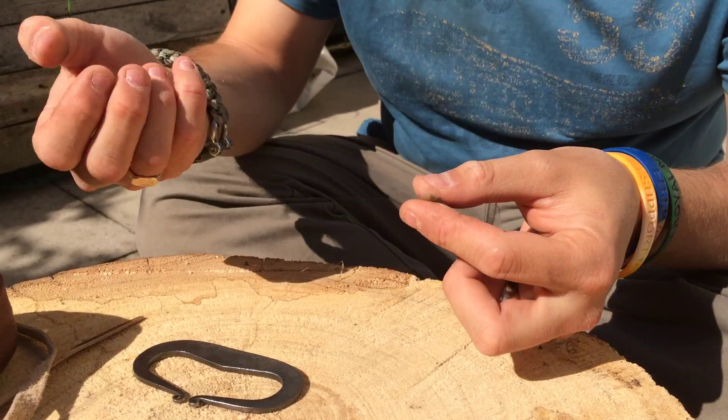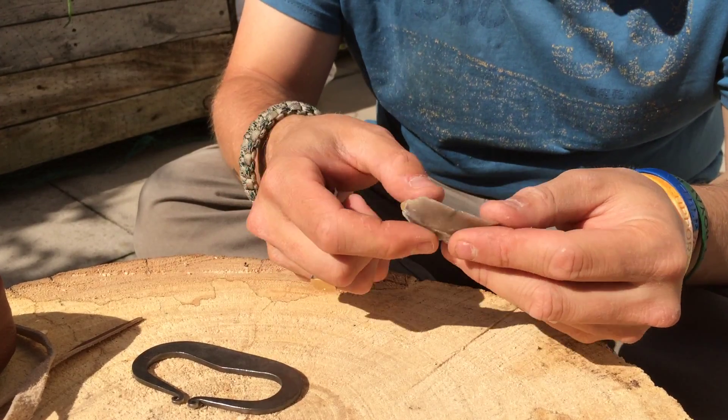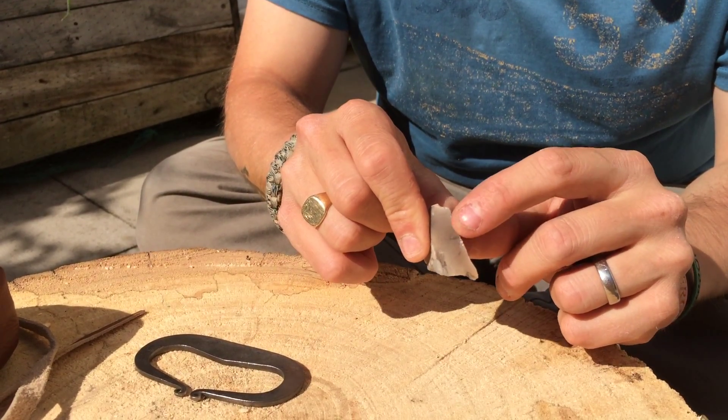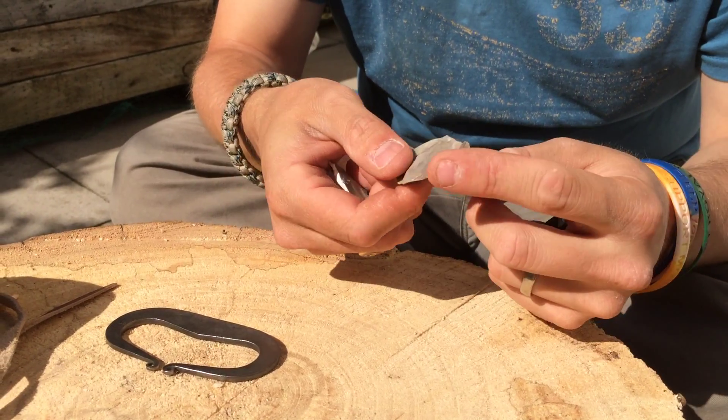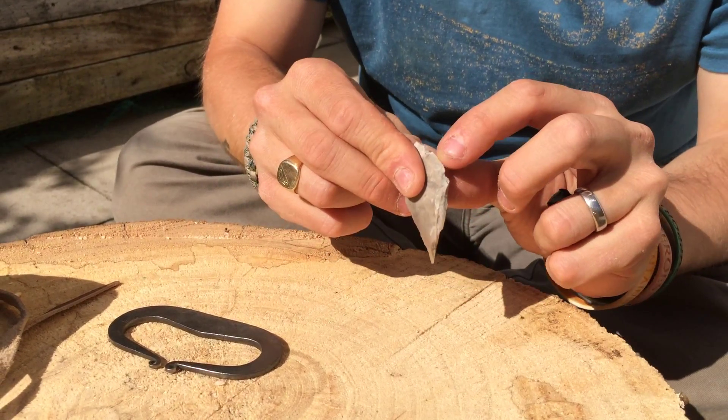as long as the piece is razor sharp or decent sharp. If you notice here, it's starting to break off and go quite flat on the edge. This here wouldn't really strike well — it will strike, but not the greatest.